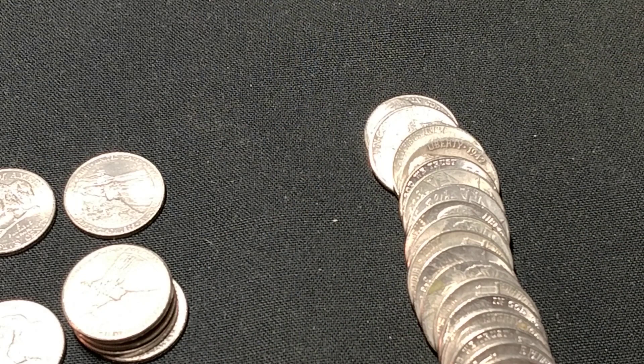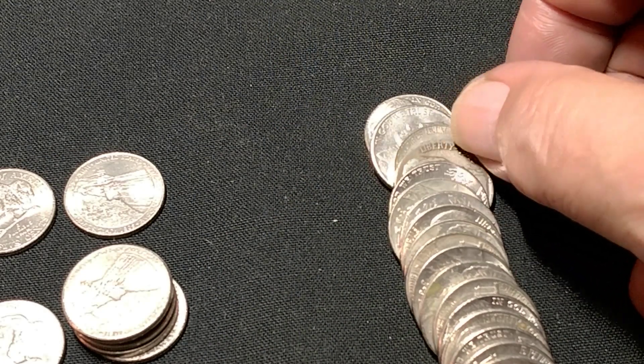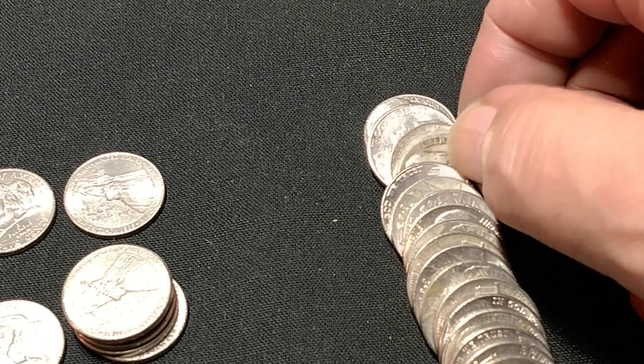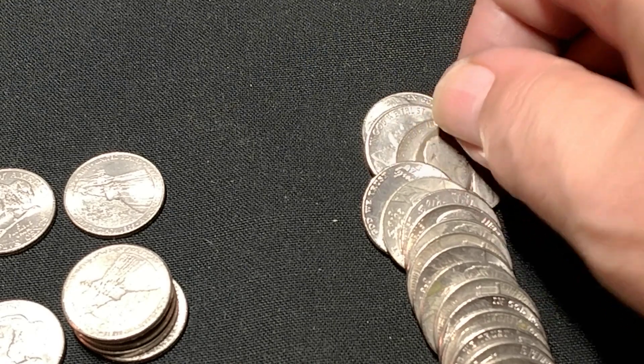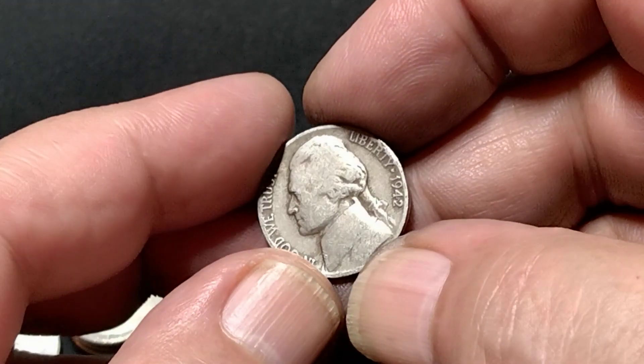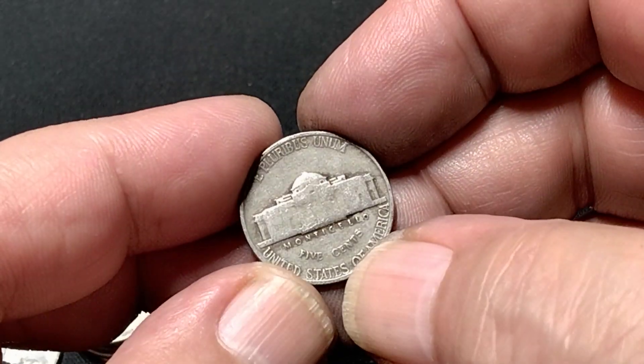At the end of the roll there's a 1942 — I haven't seen the back yet. I'm hoping for the 42 Denver. No — it's a 42 Philly.